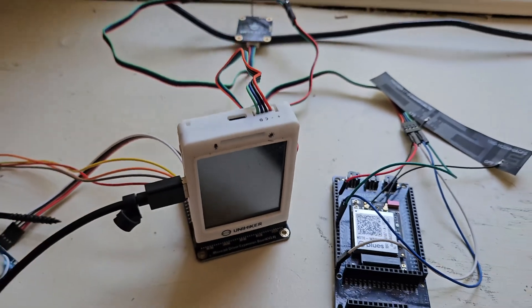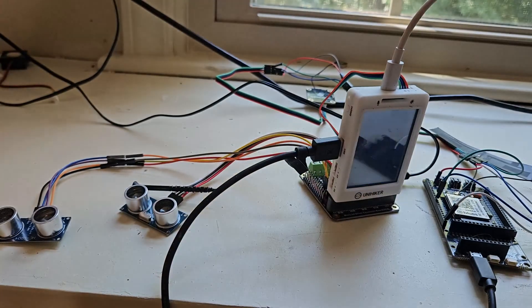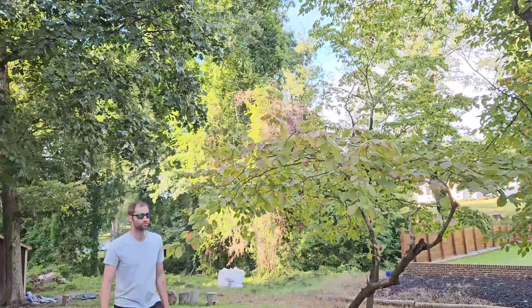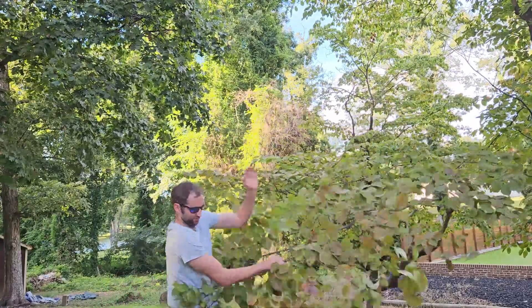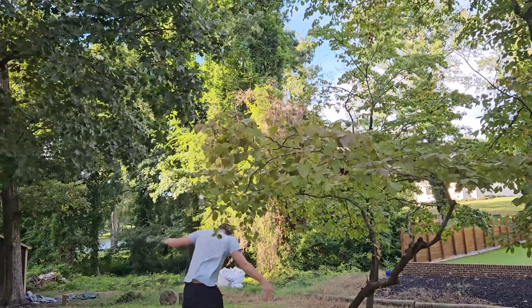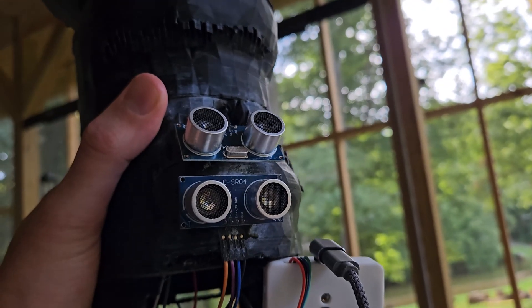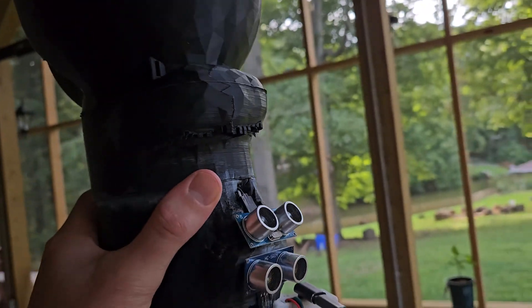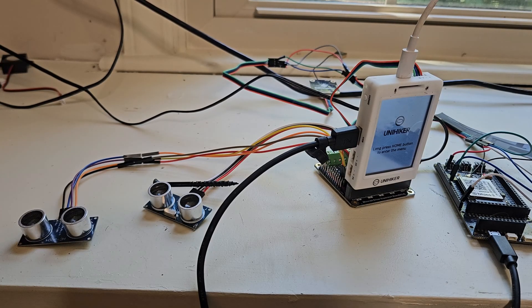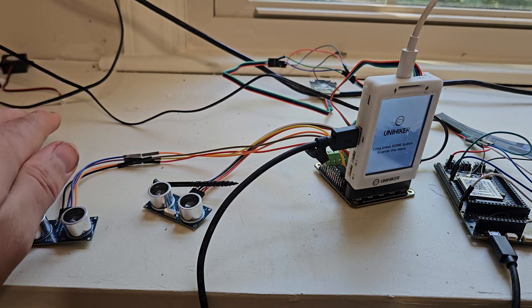Now to introduce you to the smart hiking stick — the start of it, anyway. Walking through nature, you'll end up with hanging branches and obstacles that you wouldn't feel with a guiding cane. So I'll have two forward-facing ultrasonic sensors. One faces up slightly, and the other faces down slightly. Each plays a tone whenever there's an object in range, and the tone will change based on how close the obstacle is. Each sensor is in a different range, so you'll be able to know where the obstacle is just by getting used to the sounds.